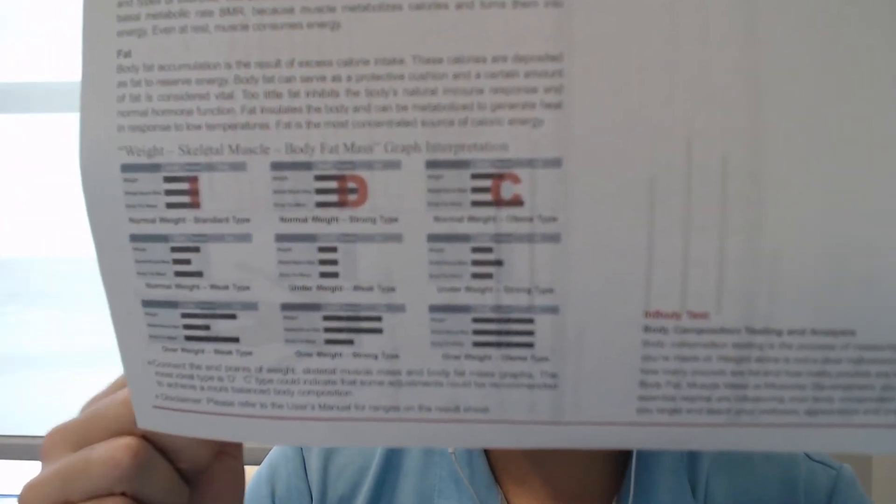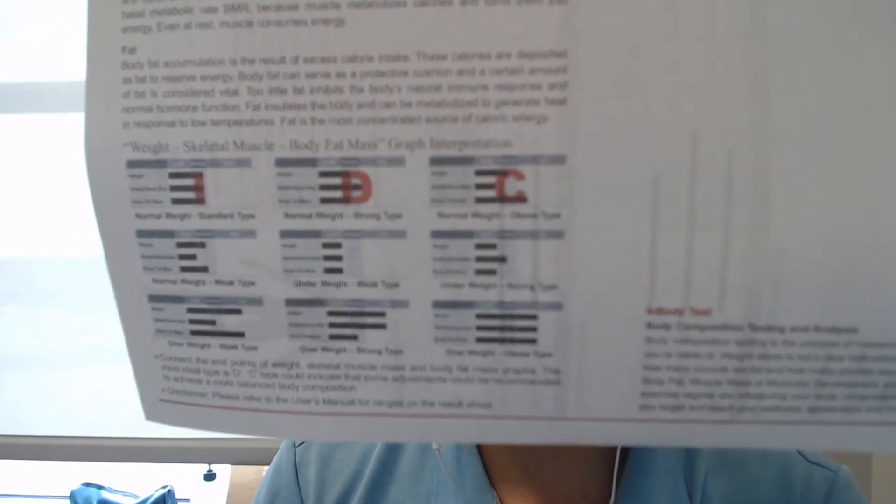There are three different types of distributions. A C-shaped distribution is where the top and bottom values are slightly greater than the middle number. An I-shaped distribution is where all three line up. And a D-shaped distribution, which is what we consider the stronger type of body, is where your skeletal muscle mass is greater than your weight or your body fat mass.